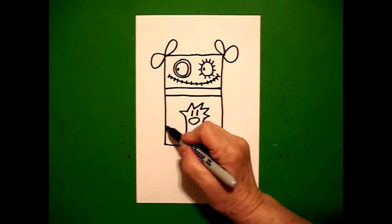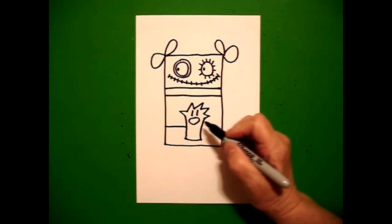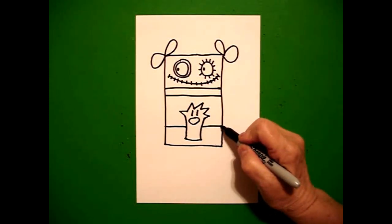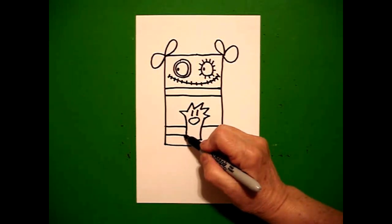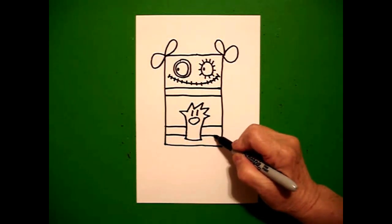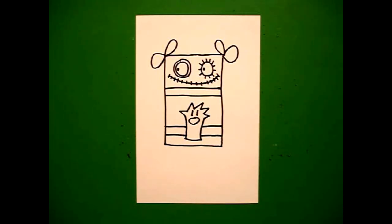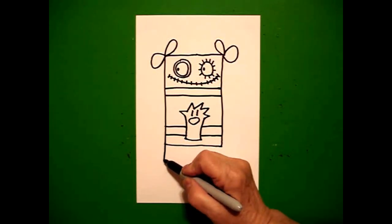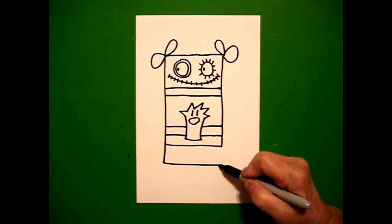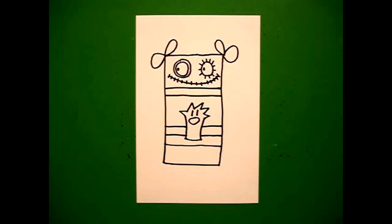Right here on the left, I draw a straight line, jump over, straight line, connect. Right underneath that, straight line over, jump over, straight line, connect. Right on the left side, I'm going to draw another rectangle — straight line, straight line, straight line, connect.